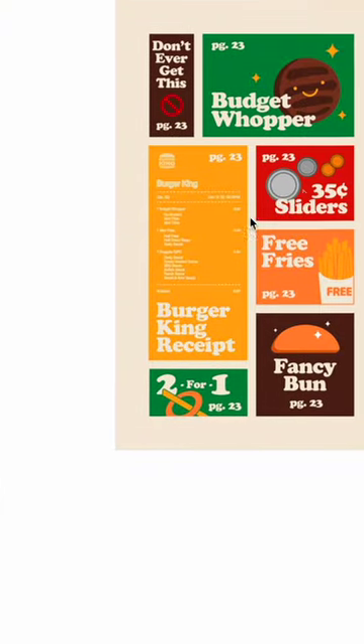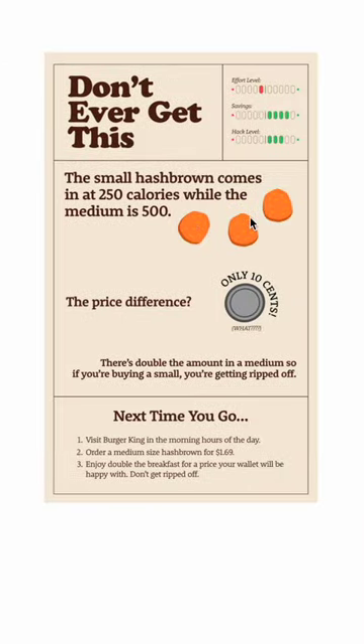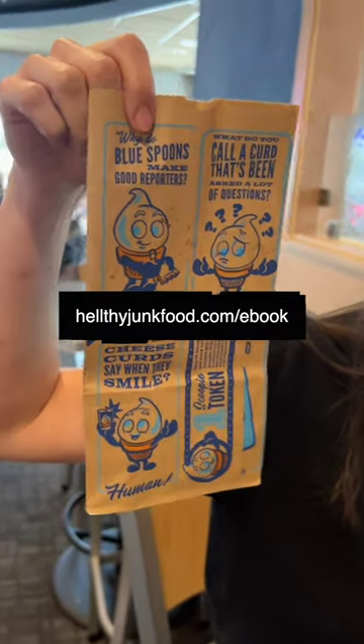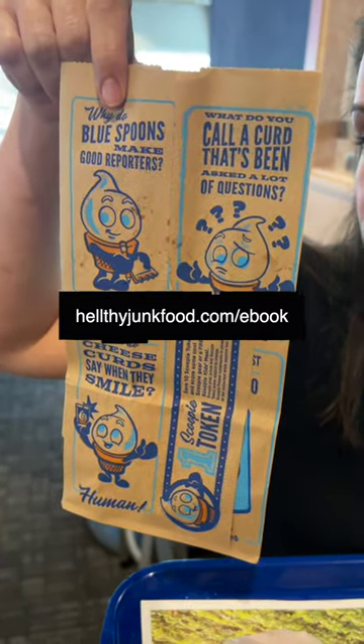Yeah, I got it plain. I am currently in the process of making an e-book to organize all of these hacks and more, so go to healthyjunkfood.com/ebook to pre-order, so I can save you from getting ripped off.